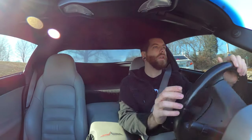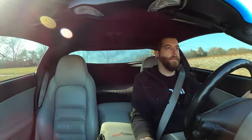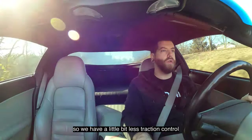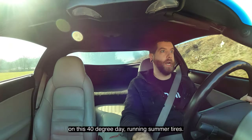I'm going to have some train tracks here. Let's get back in first. That was 3,500. We got a little bit sideways there. We're going to try not to do that. Let's put this in competitive driving mode so we have a little bit less traction control on this 40-degree day running summer tires. What could go wrong?